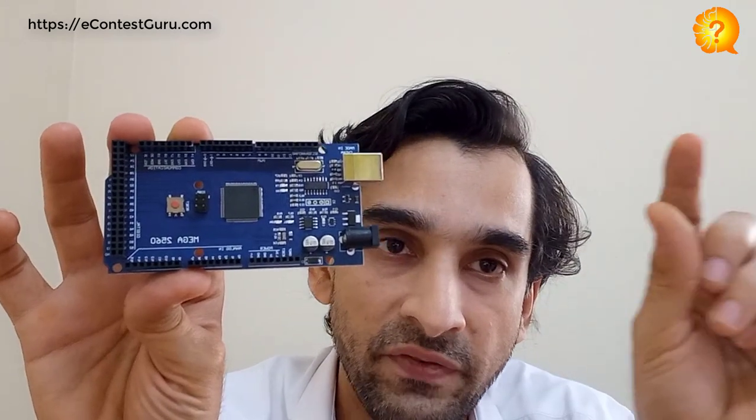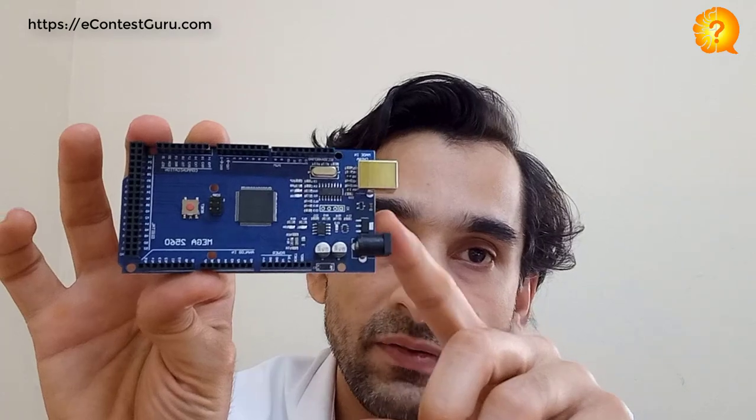We will be using a drag-and-drop interface for programming, then we will connect that to the internet. Once connected, we go to one website and say on or off — and these LED lights will turn on and off.